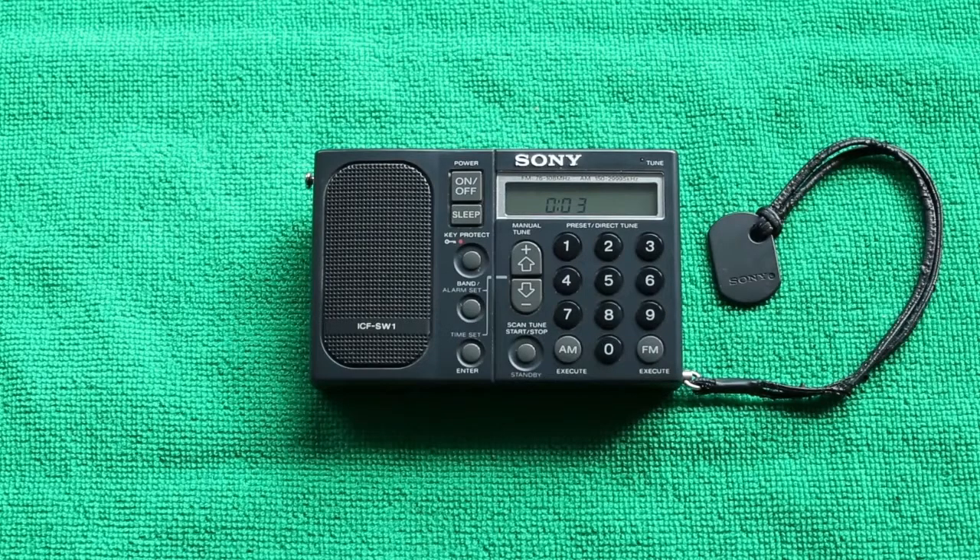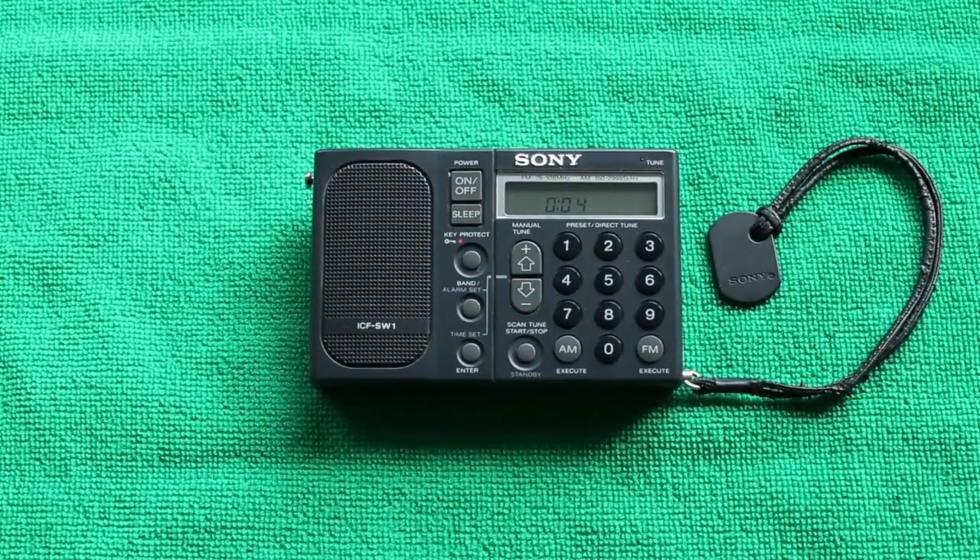Hello and welcome to the Vintage Technology Workshop. This is the first video so I thought I'd do something a little bit special. On the bench today we have a Sony ICF SW1, and you'll see in a minute that we have a little bit of a problem with it.